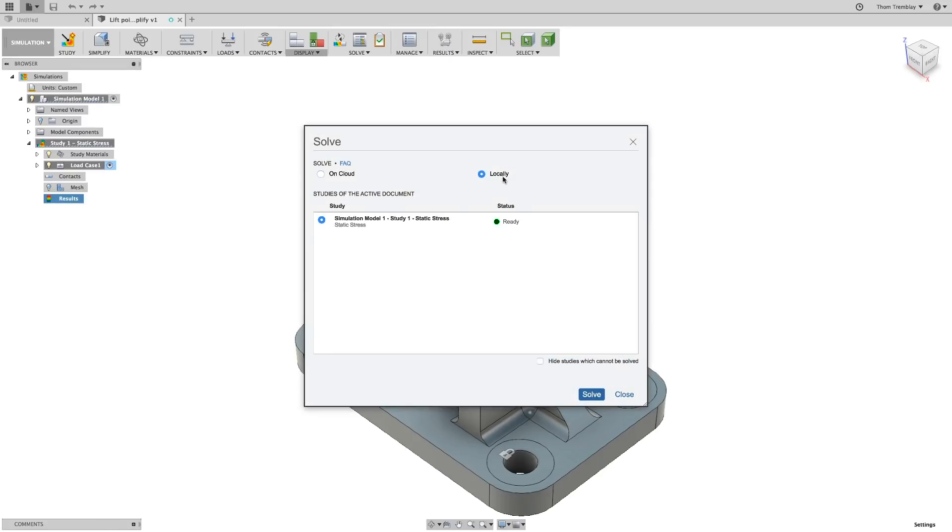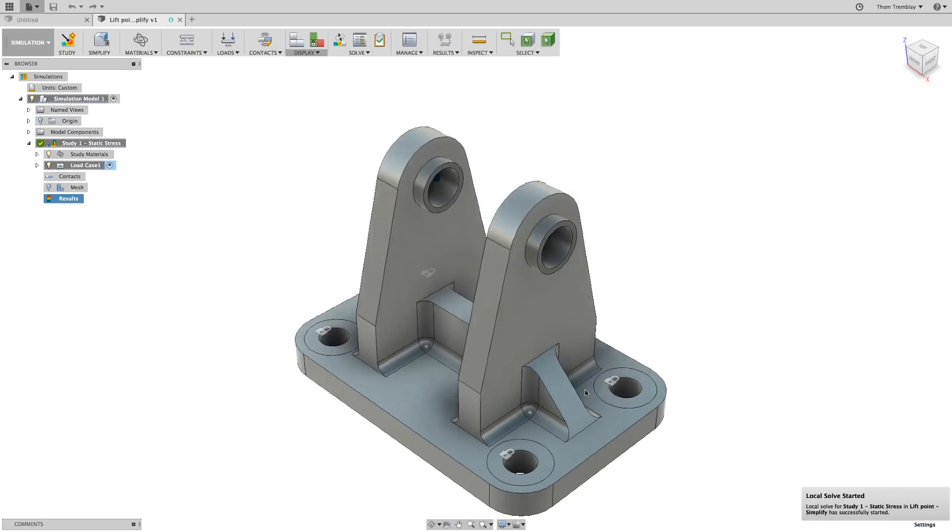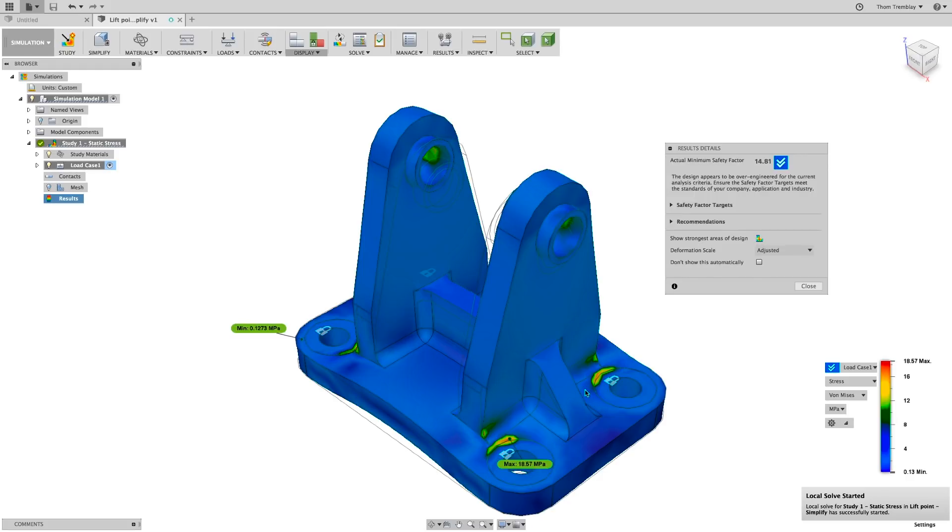We'll begin by refreshing the results of the current simulation. After a moment, we're able to see the peak stress of the model and where the stress concentration is around where the washer contacts the body.